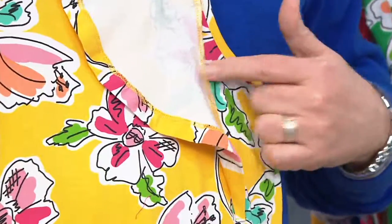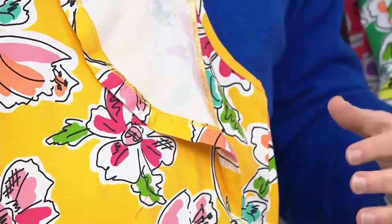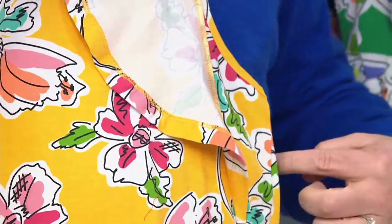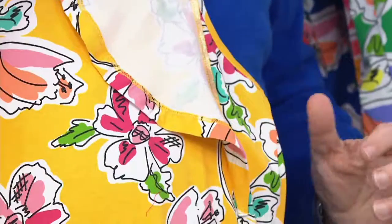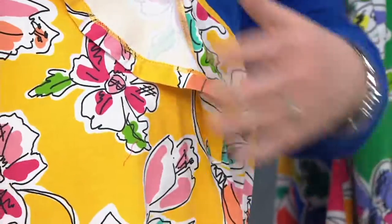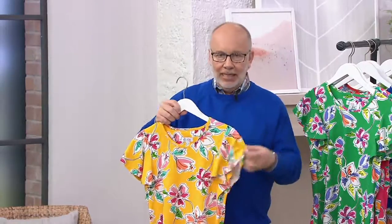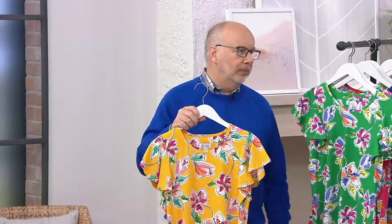But the ruffle is sewn on the outside of that — right there, see that? We did that for a reason. Because sometimes when you do a ruffle sleeve like this and you bring it all the way underneath the underarm, there's too much fabric. Annoying. This is not. This gives you that easy, fluttery look, and you're still very comfortable. Have fun with your sleeves.